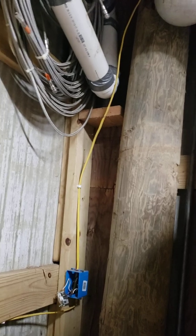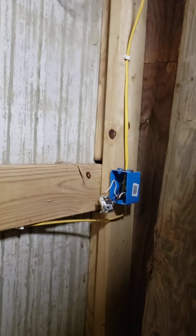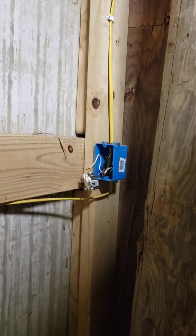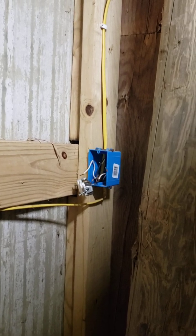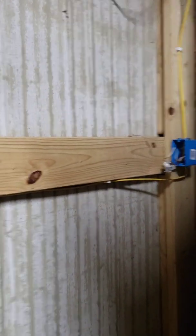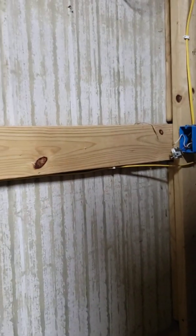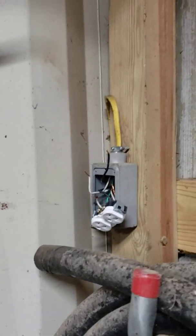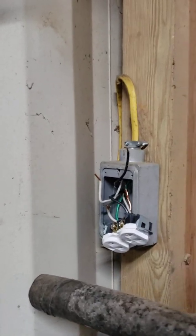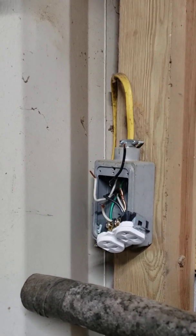Then it goes back to the electrical box — basically where I showed you at the beginning where the circuit panels are. So this is actually a home run right here. The first thing I did was turn the power off, disconnect the circuit from the plug, then go over and turn the breaker back on. The breaker held — it didn't trip.